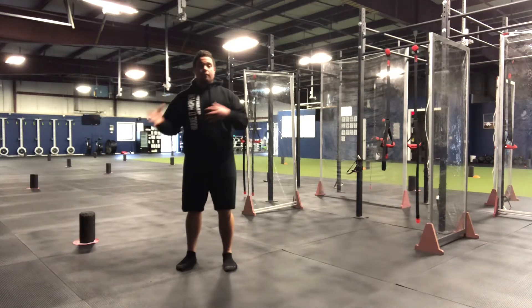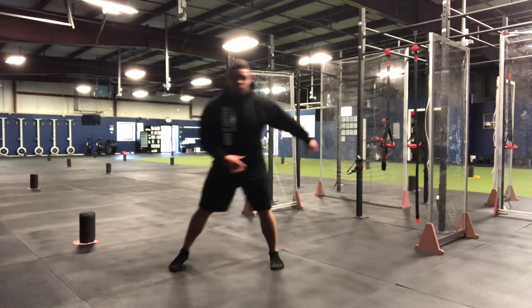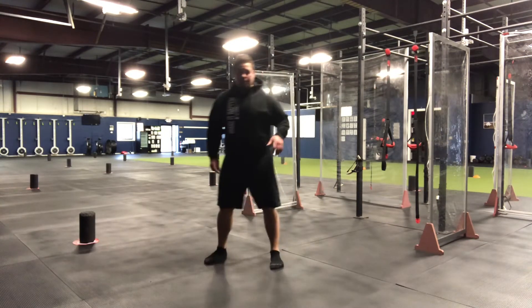Lateral jumps. We're working on creating force in a lateral direction. What we're gonna do is load up one leg, and I really want you to land nice and soft and controlled — to get to the point where you're landing without that back foot having to come down to create balance for you.